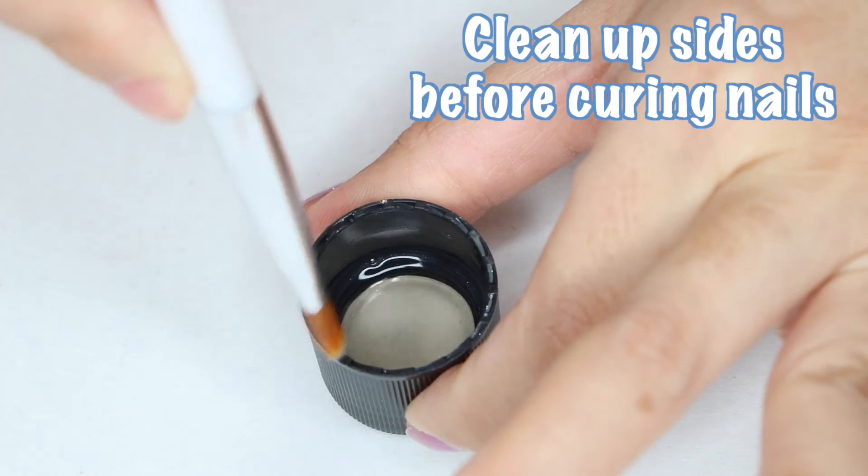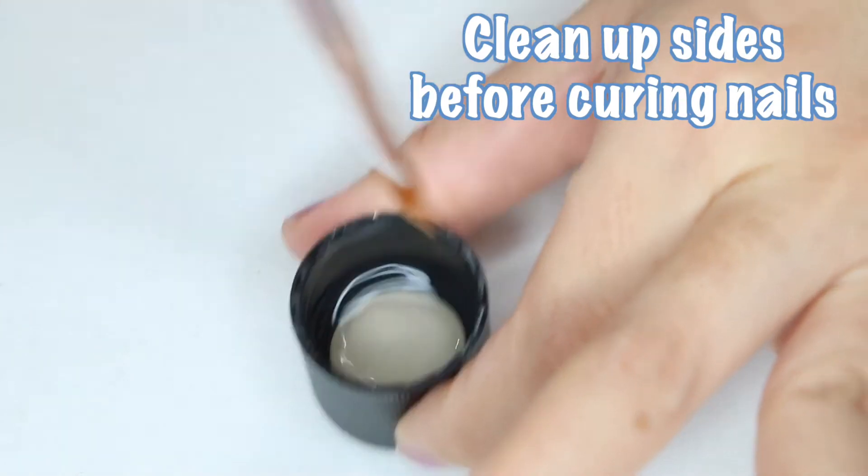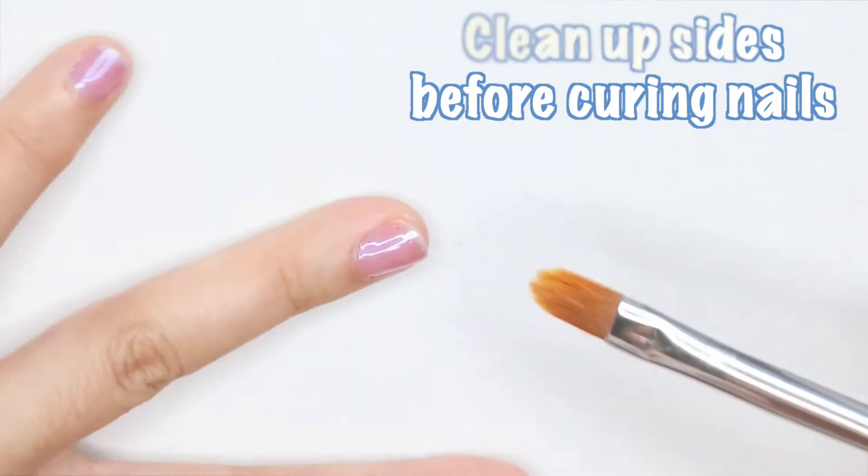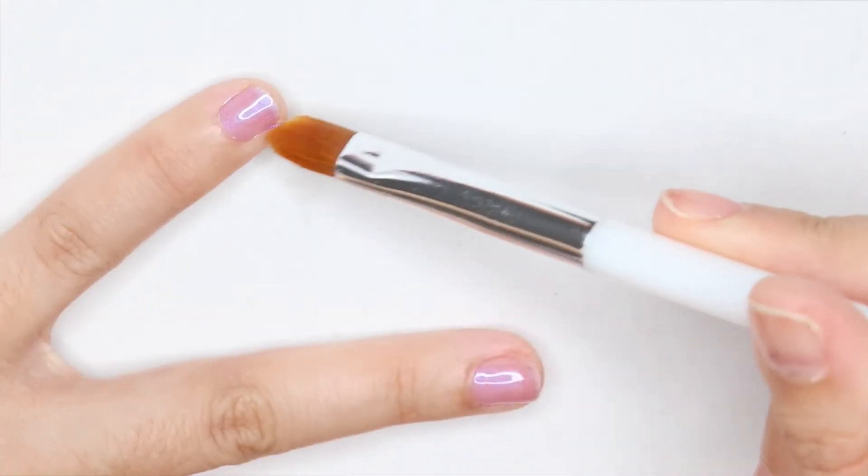Now, dip the makeup brush into the acetone and clean up the mistakes. You want to do this before you cure your nails, because once it's cured, you can't go back and clean up those errors.